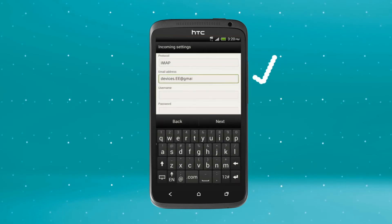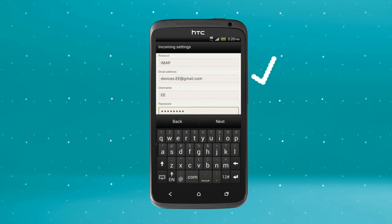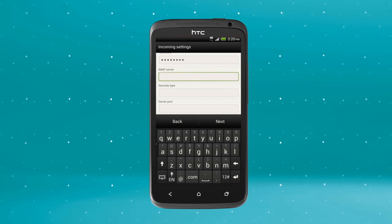Confirm the details in the Email Address field are correct and enter your username into the Username field. Enter your account password. Scroll down and tap IMAP Server and type in imap.gmail.com.